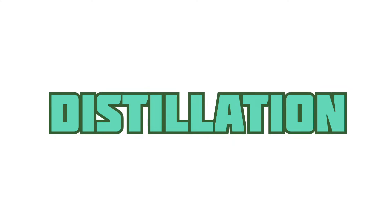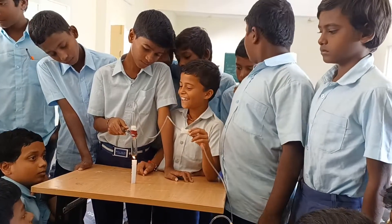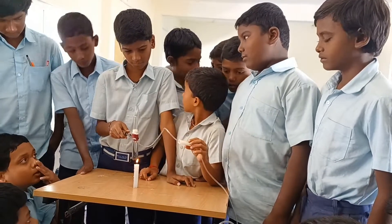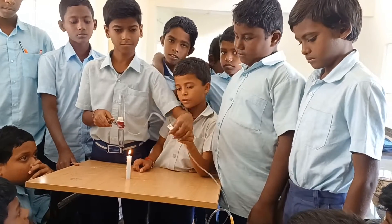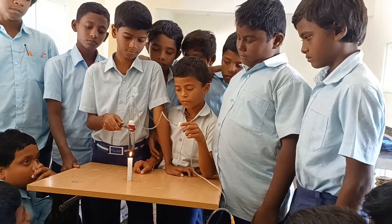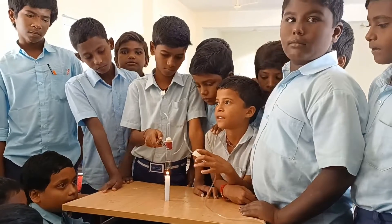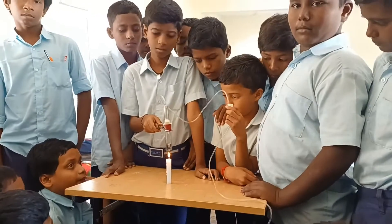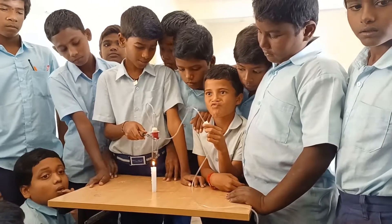In this video, our children are going to perform an activity on distillation. In this activity, they are trying to prepare distilled water. This distilled water is generally used by doctors to mix with injection powders. They are trying to get distilled water from normal water.